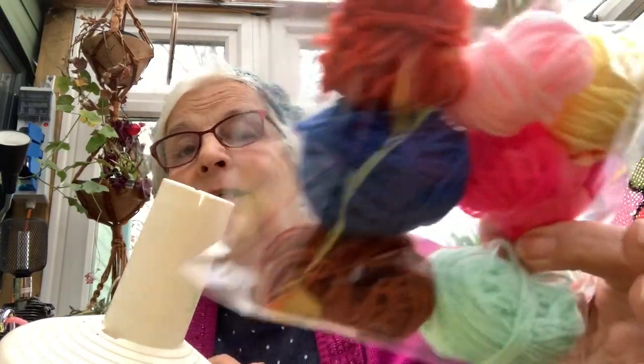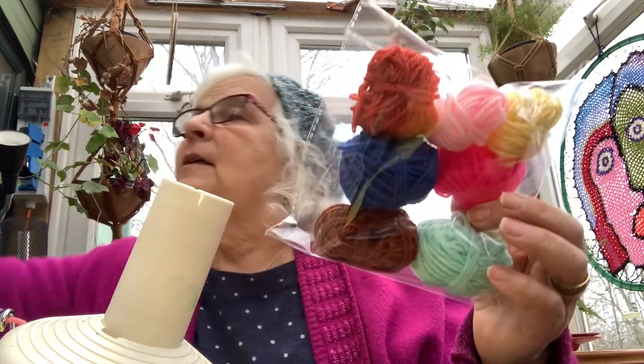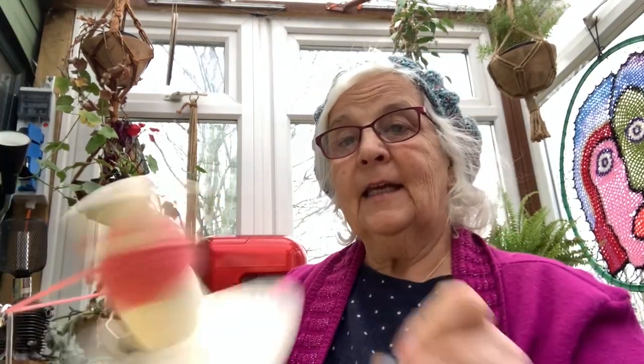These are my yarn packs. I've run out of the plastic ones, so I'm putting them in bags now. Here I am winding wool — one, two, three, four, five, seven, eight, nine.